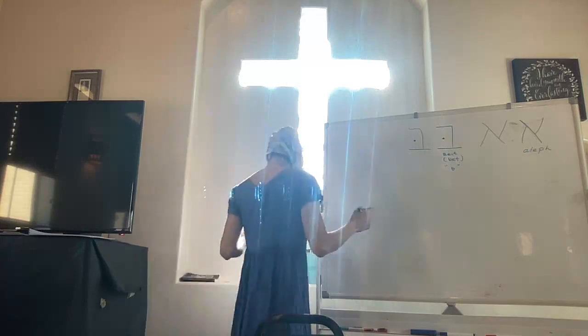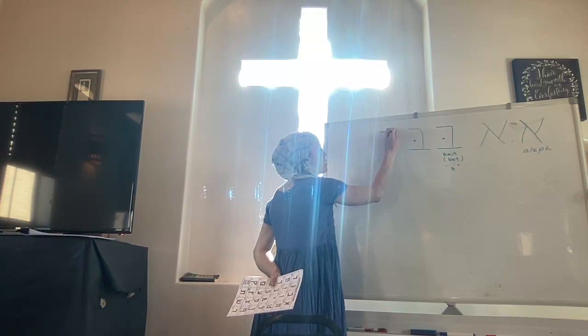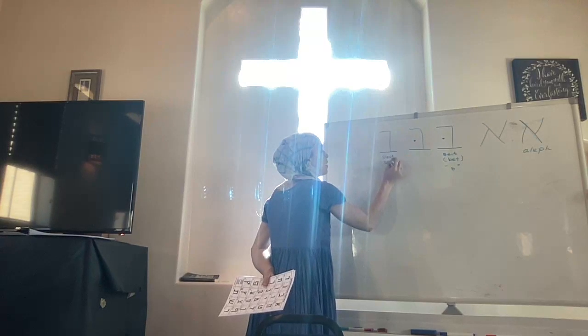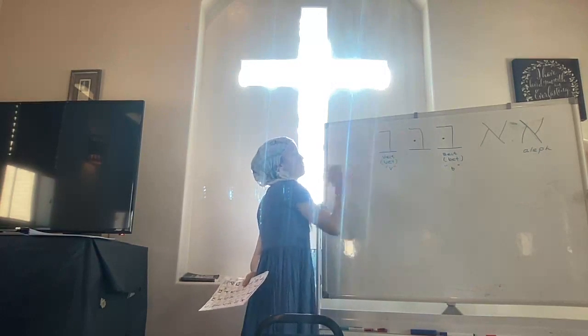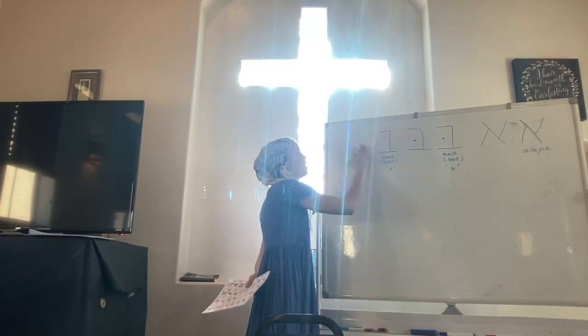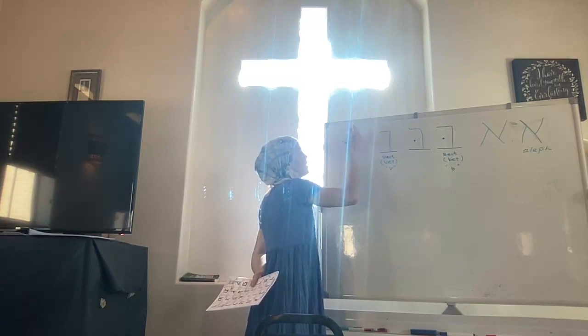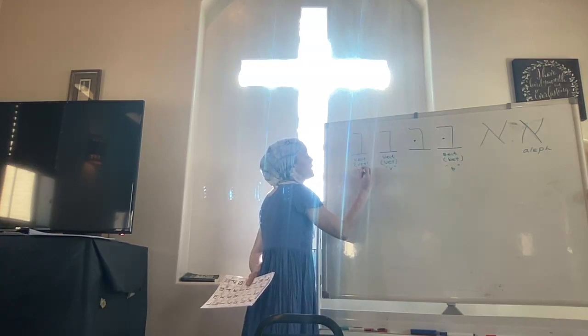So that's Veit — the same shape but a vacuum where the dot would be, so it makes a V sound. This is Veit or Vate, and it makes the V sound.